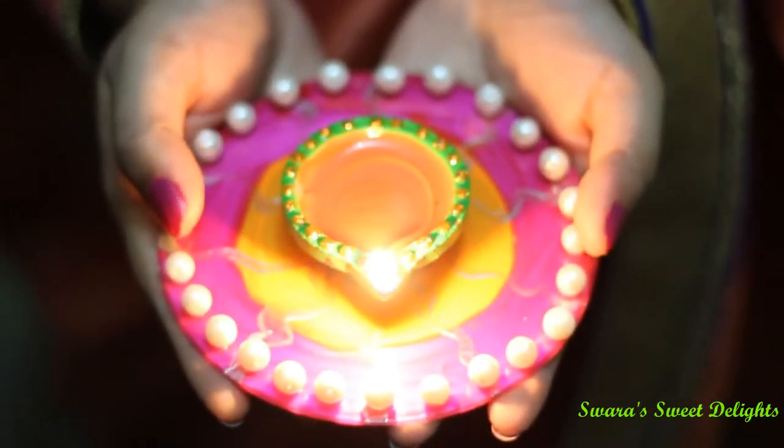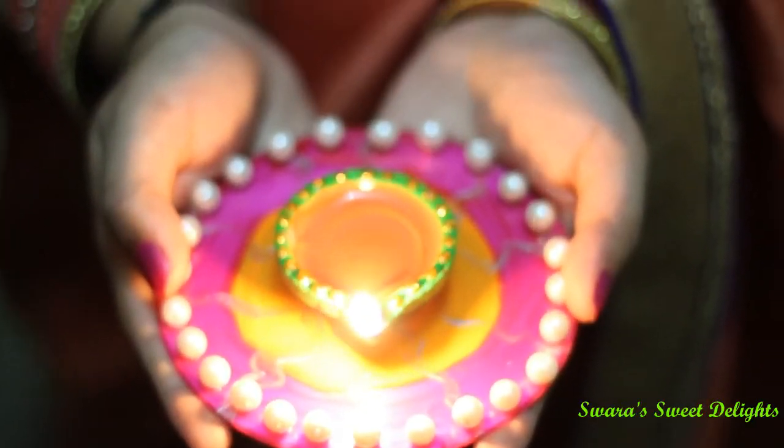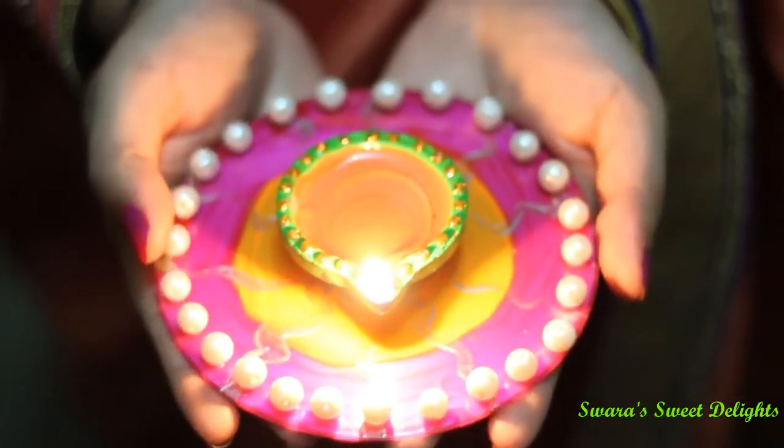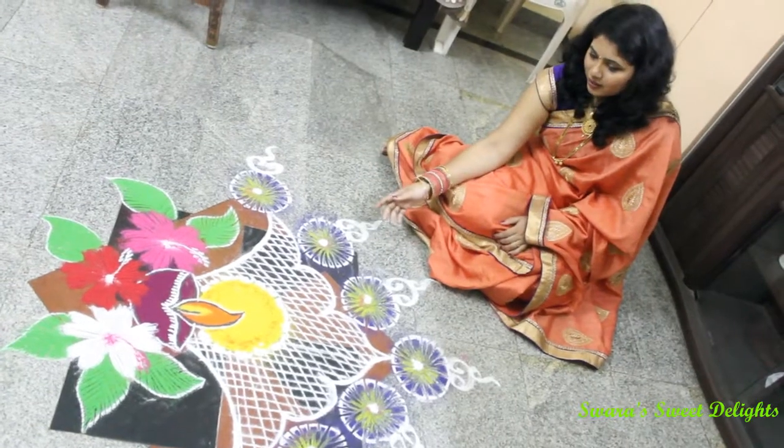Hello friends, welcome to Swara's Sweet Delights. Wishing you all a very happy Diwali and a prosperous new year. This is the lamp — the dia — which we painted and decorated. I've uploaded the video for the same on my channel Swara's Lifestyle. You can see how beautiful they look after lighting them.